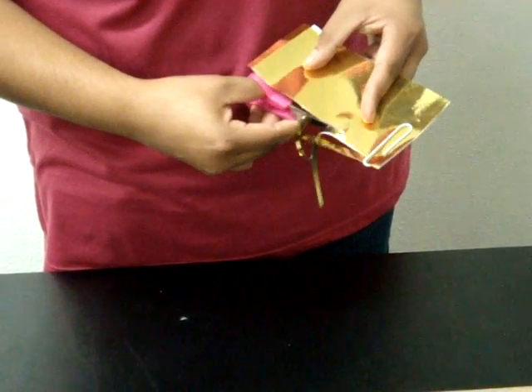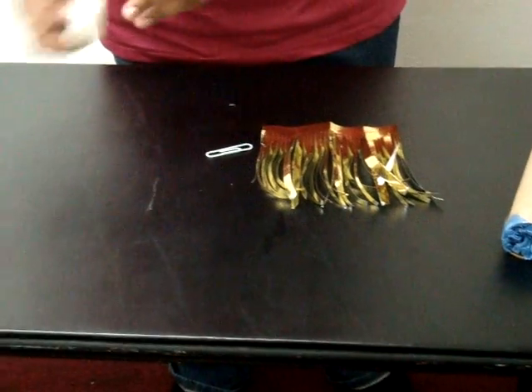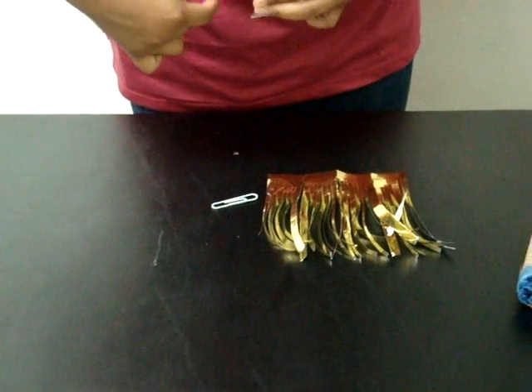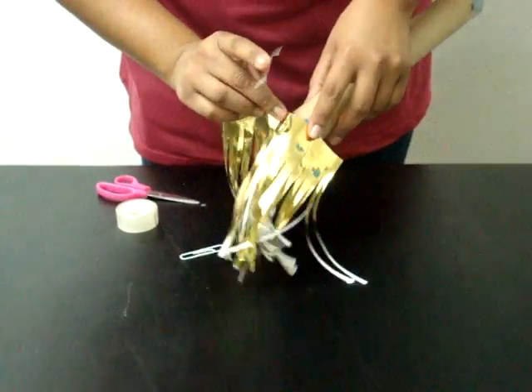Hasta aquí. Se van a hacer varias. Se remueve este. Se desdobla. Y usando un poco de tape, se va a envolver a la orilla del tubo.